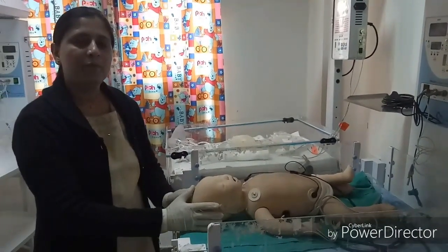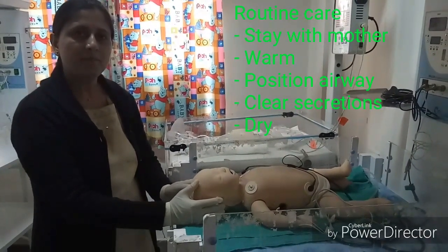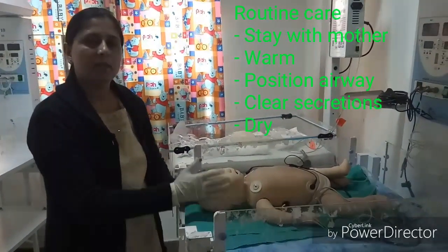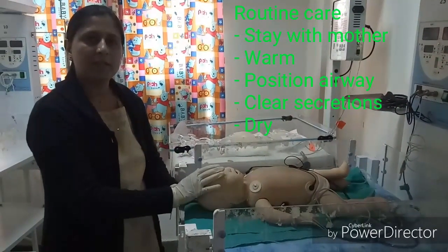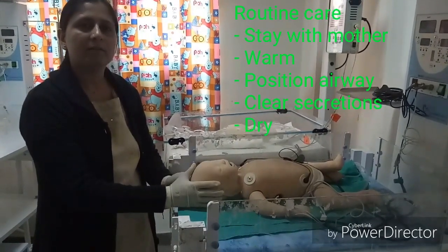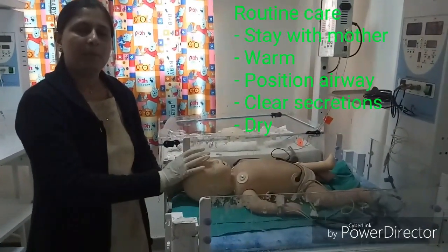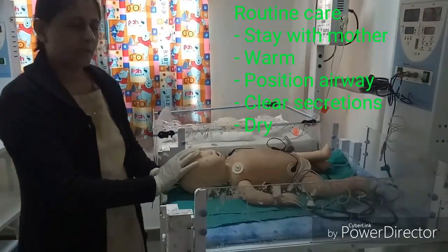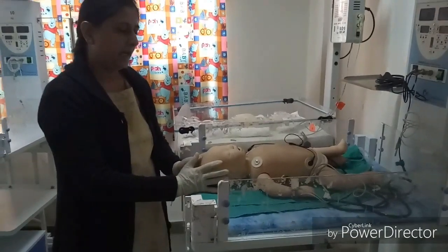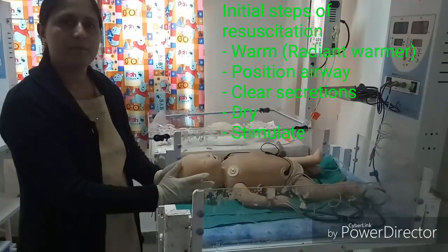In routine care, we provide warmth by keeping the baby on the mother's abdomen in prone position and covering with a towel. Secretions will clear spontaneously in this position; suction is only performed if needed, not routinely. The baby should be dried. This is routine care: warmth, position, clear secretions, and dry. If the answer to any one of the three questions is no, then we start the initial steps of resuscitation.